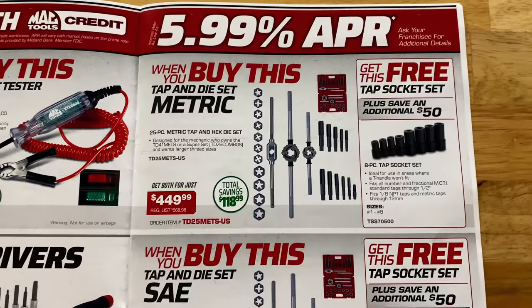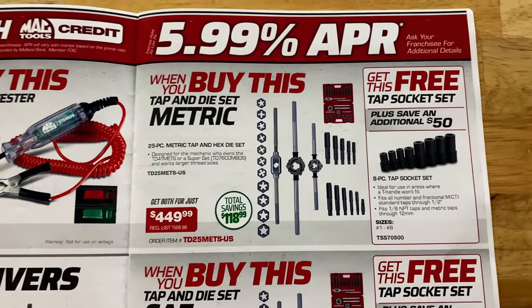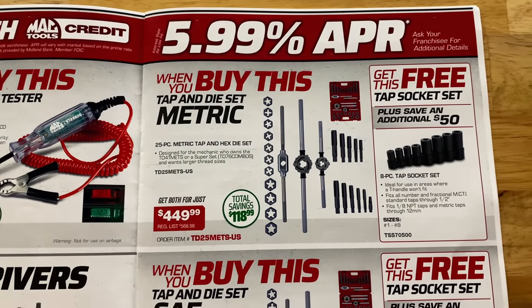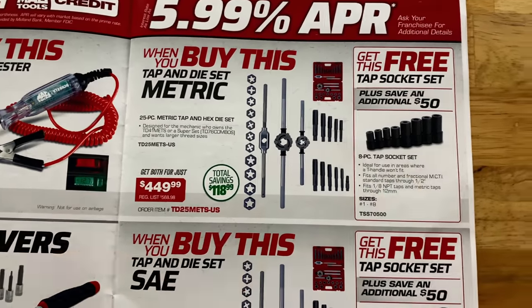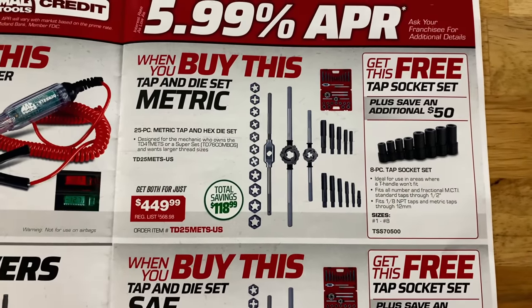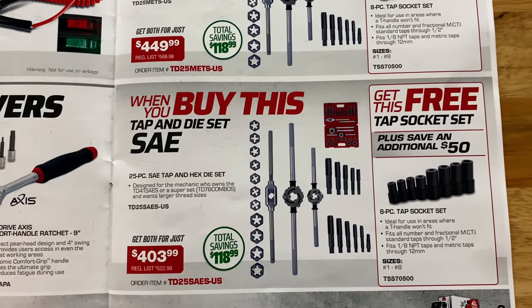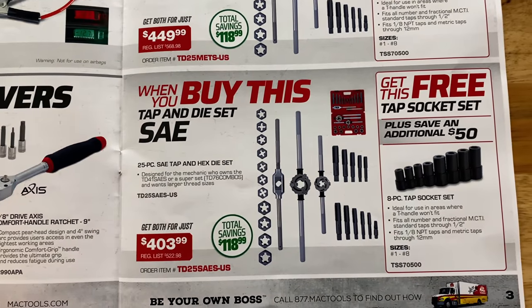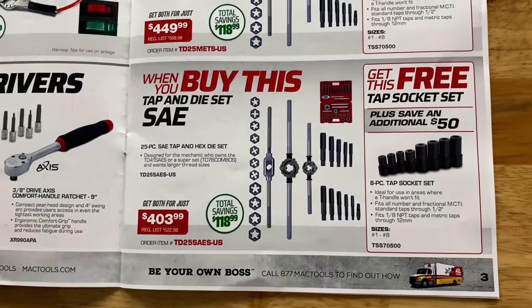They have the tap and die sets on sale and you get the free tap sockets with them. They've got the metric set for $449.99 — saving $118.99 on that — and you get the eight-piece tap sockets for free. They have the SAE on sale as well at $403.99, saving $118.99 on that as well, and you get the eight-piece tap sockets with those.